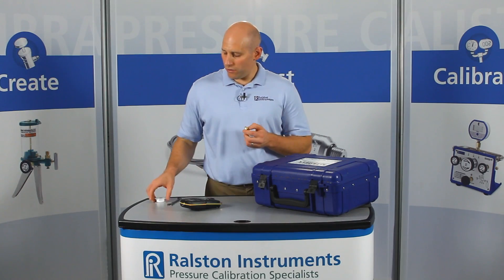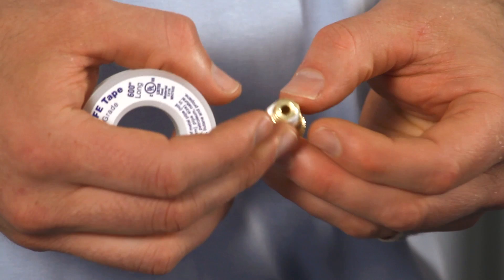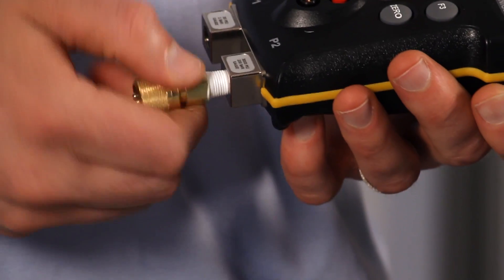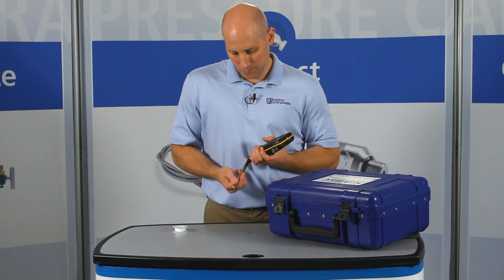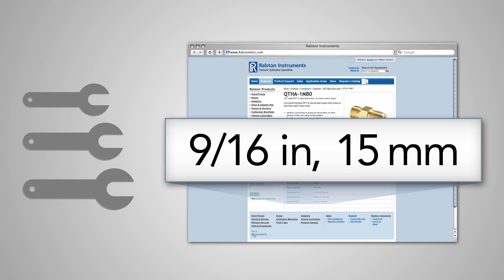To install, start by applying thread tape to the male NPT end of the adapter. Then insert the adapter in the female NPT port and secure it tightly with a wrench. Refer to our website or catalog for specific wrench sizes to go with each adapter so you know which wrench to have handy.